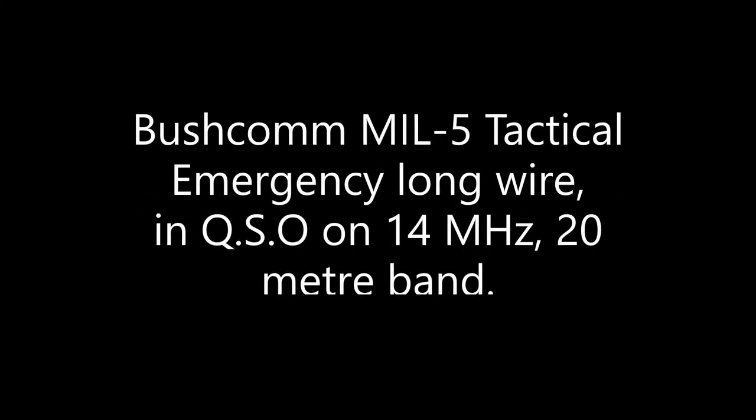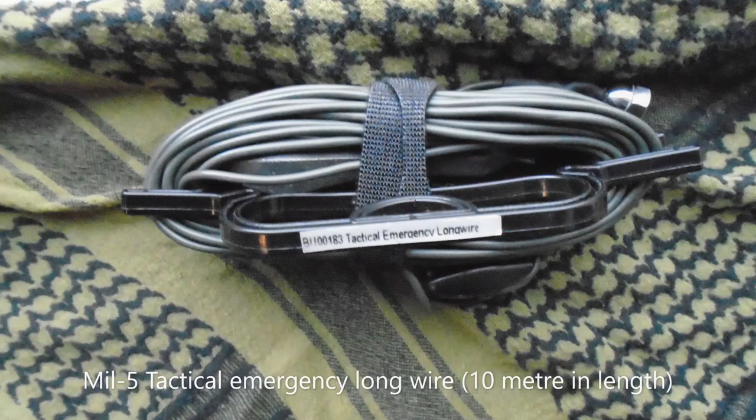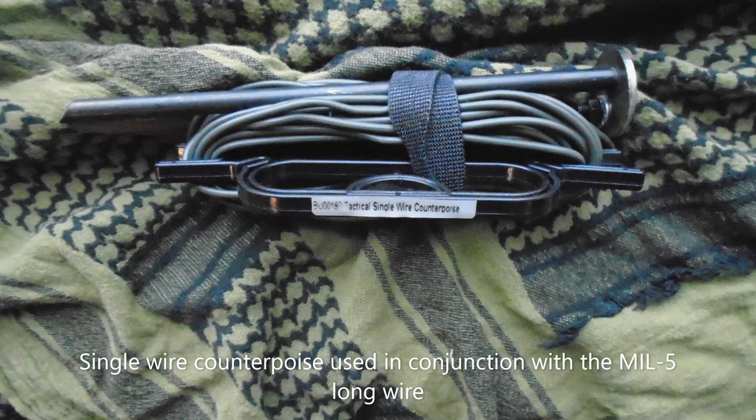Hello and thank you for choosing to watch this video. The following footage shows how a Bushcon Mil 5 emergency tactical longwire can make contact into Bulgaria and Italy using only 25 watts of power on the 20 metre band. It is worth noting that the antenna was roughly cast into the hedgerow at a height of no more than about 2.5 metres — it was not strategically placed for maximum efficiency.